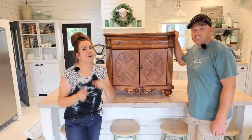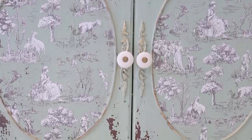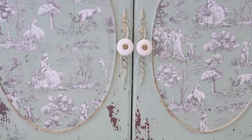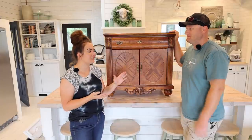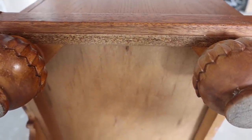Today's video, we're going to talk about how to put transfers over milk paint, but also how to know if something is solid wood or not, because we get this question a lot. This piece is what we call mostly wood, and we're going to show you a few pieces to let you know what it's actually made of.